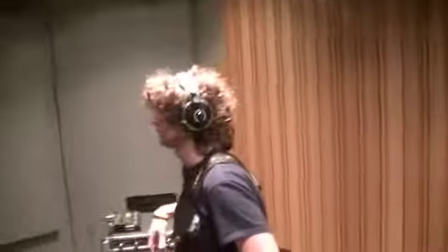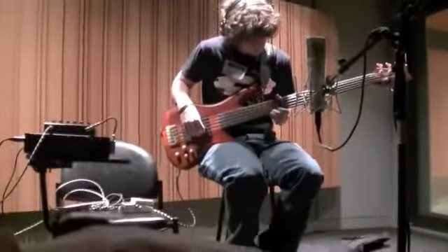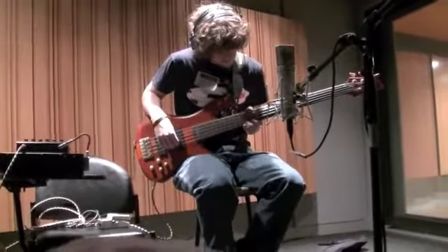Jeff just finished Frog Talk in one take — something no one else has been able to do. Jeff is about to start recording his last track. He's doing a fantastic job.